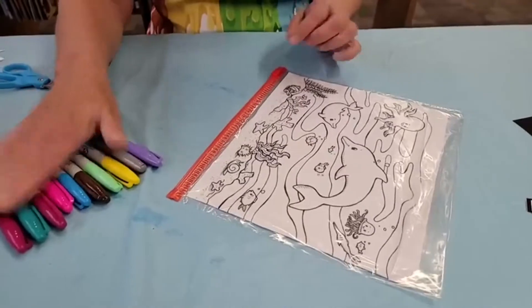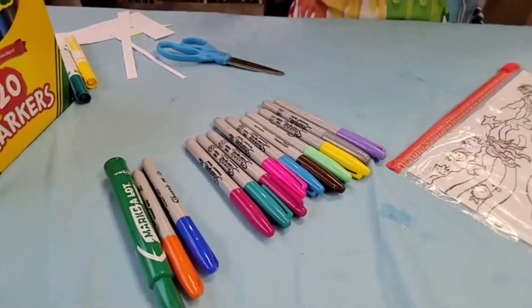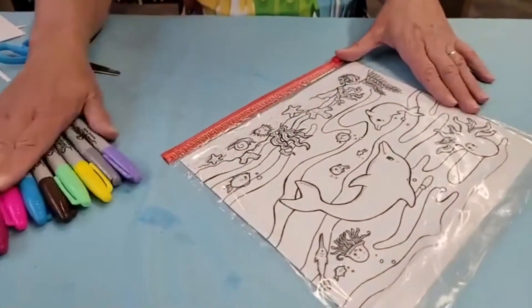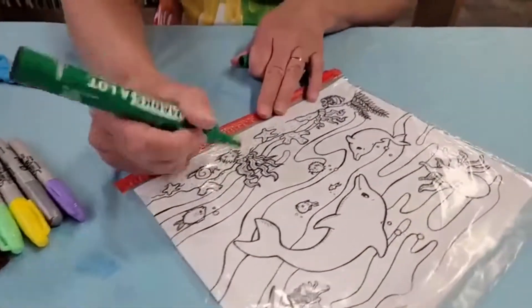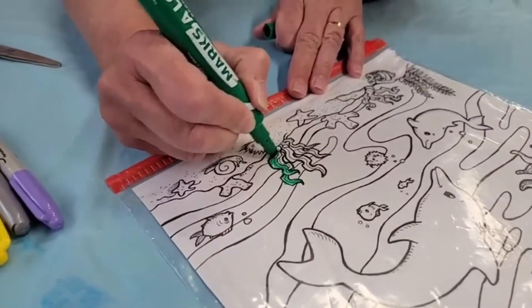You're going to need Sharpie markers — not watercolors, because those would just smear. What we're going to do next is color on the bag itself. I can see some seaweed here, so we're going to color this seaweed in green.